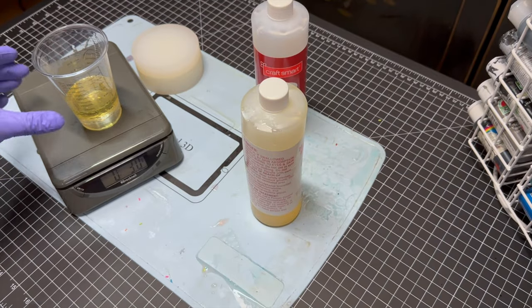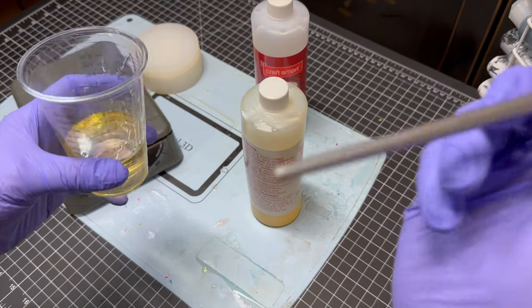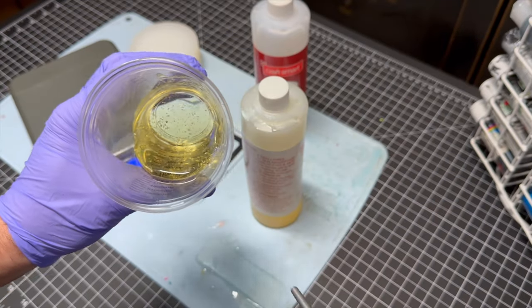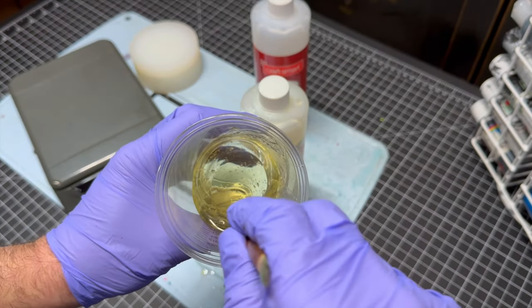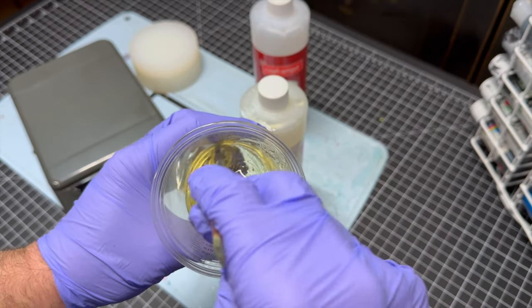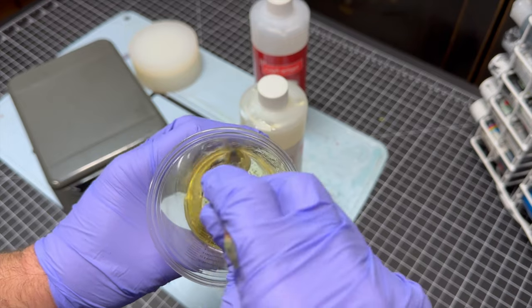Now we don't usually use stirring sticks — we usually just use old paint brushes. You can see in there there's some bubbles, not a crazy amount, but we're just going to start stirring this slowly for the next five minutes.